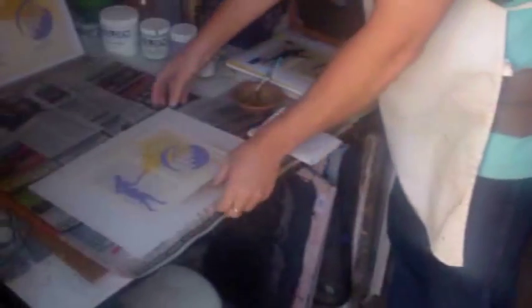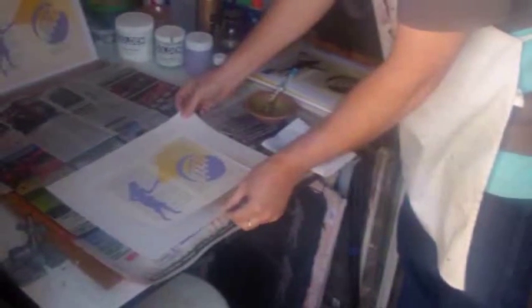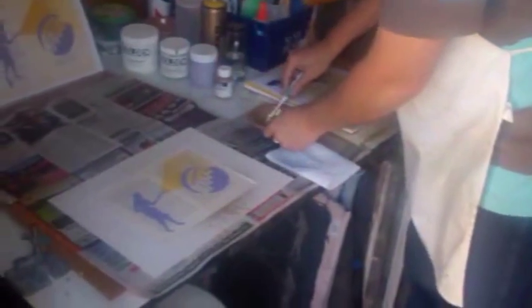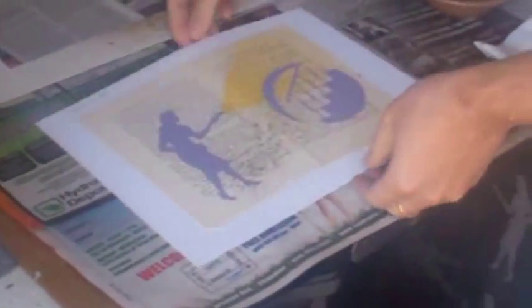Now we're ready to do the most simple step, which is flicking gold paint on the prints. This is something I add to make it remind you of old books, and it also works to cover up a lot of sins. I get my gold paint and set the print inside a little frame made out of poster board — just to shield away the edges. Then I take an old toothbrush and flick it a few times, and it's ready.